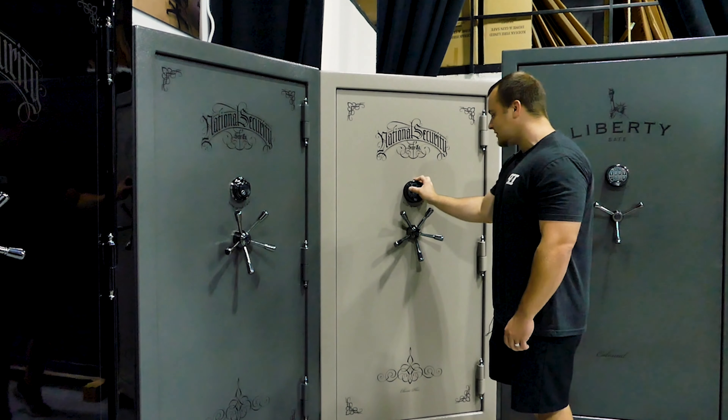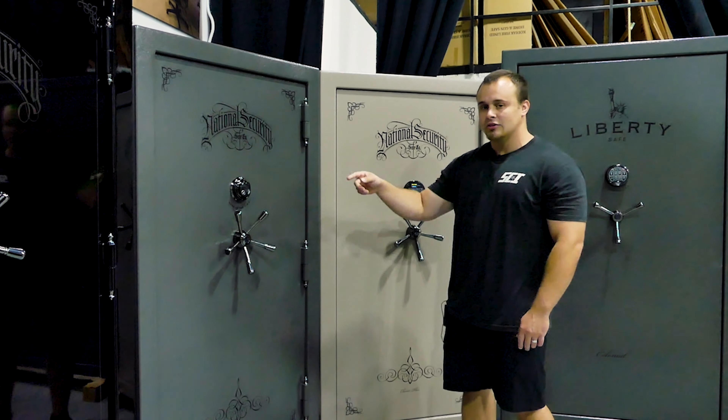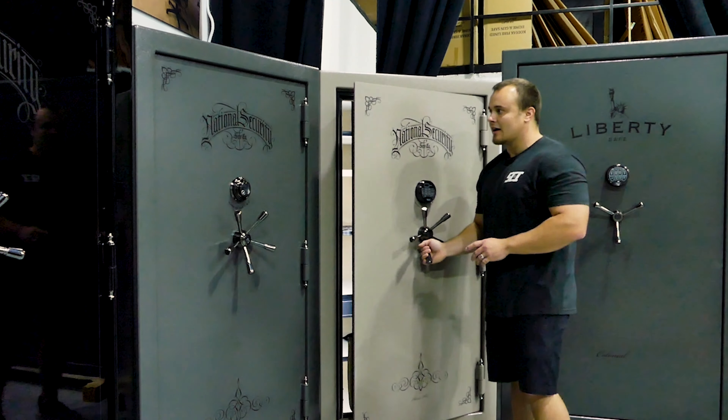A nice thing about these safes is you have a quick access keypad that you can add to the safe, or you can do the traditional mechanical dial. You have a nice five-spoke handle on the exterior.